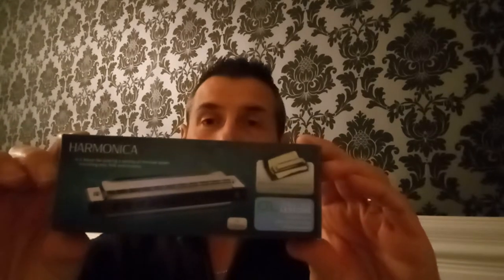Hi there, my name is Mike Jennings and today I've purchased my very first harmonica. This is in C major and you can play a variety of different music styles from pop, folk and country, to name but a few, and I'm sure there are many others that you can play as well.